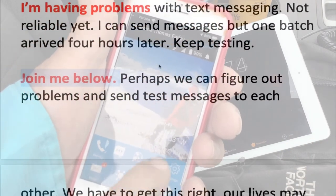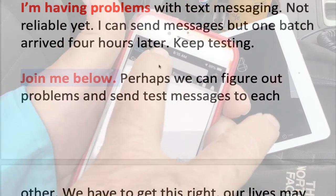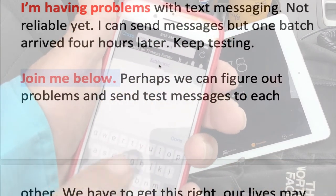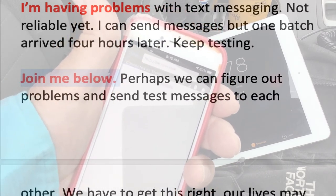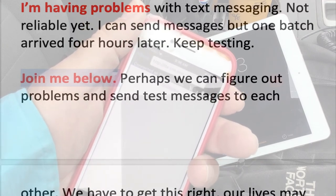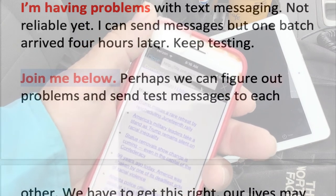I'm having problems with text messaging — it's not reliable yet. I can send messages, but one batch arrived four hours later. I continued to test, but that was not a good experience. An undeliverable or non-delivered text message does not give you any failure notice. You should get that in Gmail, but not with text messaging.